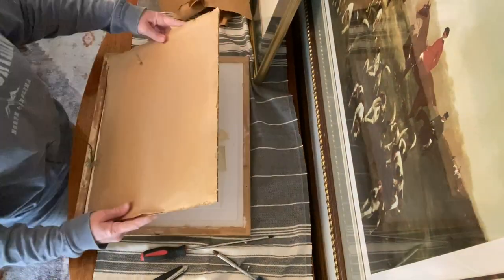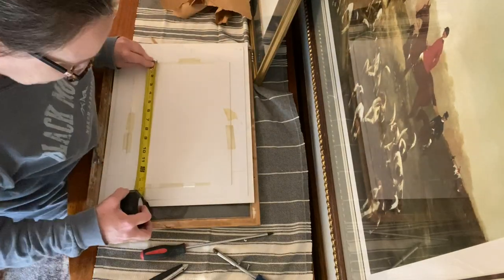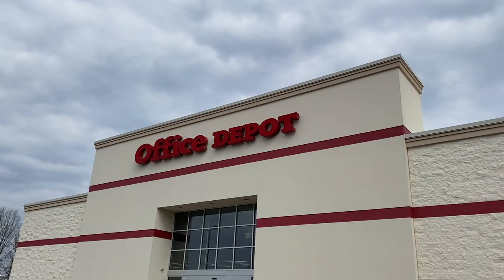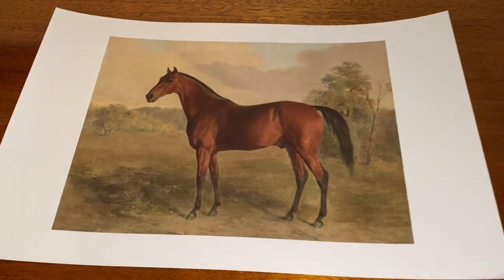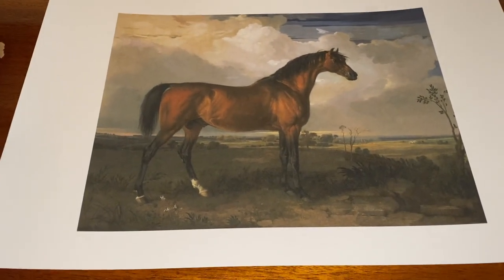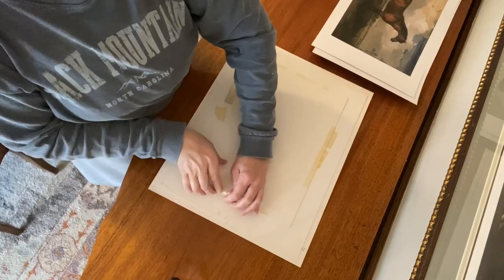Once I get that cardboard backing out, I cleaned the glass — I didn't get a video of doing that, but you want to make sure your glass is clean. Then I measured the opening of my mat to see how big my print could be. I ordered some prints off of Etsy and had them printed at Office Depot. They do a really good job, and I'll put a link in the description box of the small shop I got these from. Office Depot did a great job printing them bigger than my home printer could. Then I just tape them into my matting.